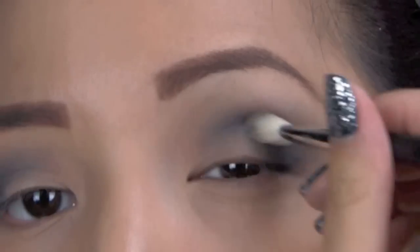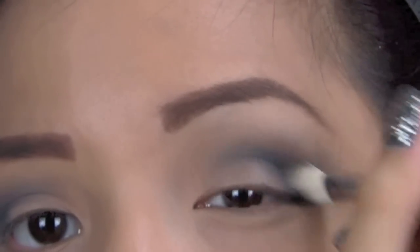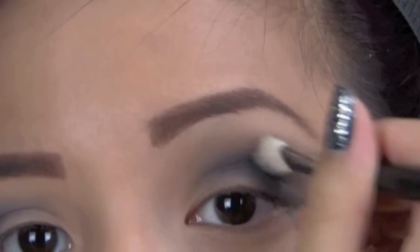This part takes the longest and the most patience, so take your time and blend the color out, make it nice and smoky to your liking of course.